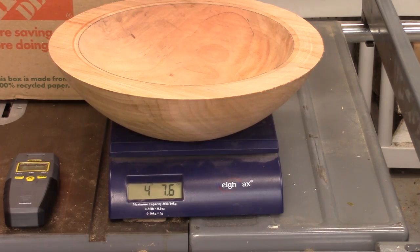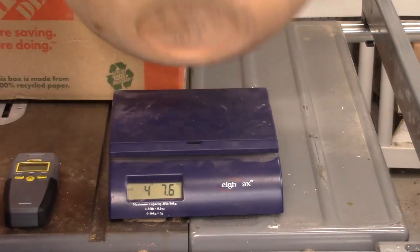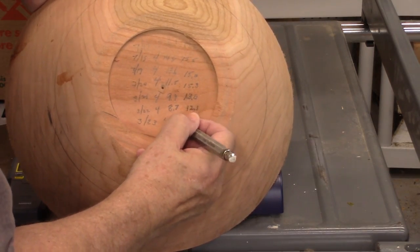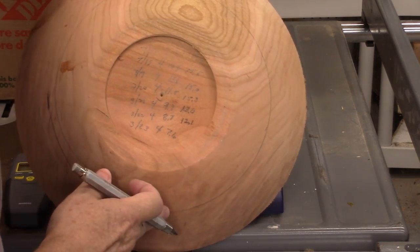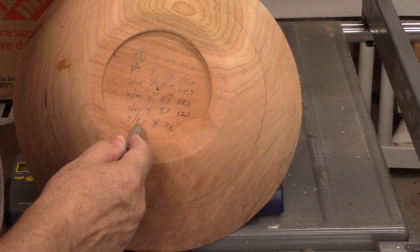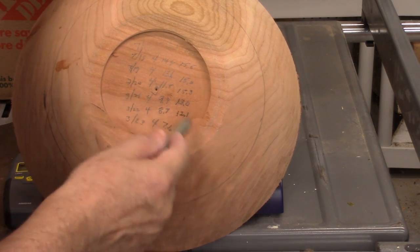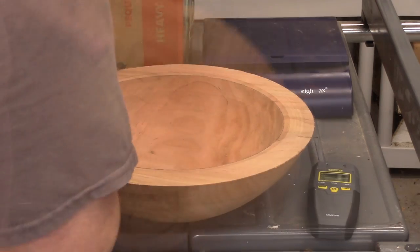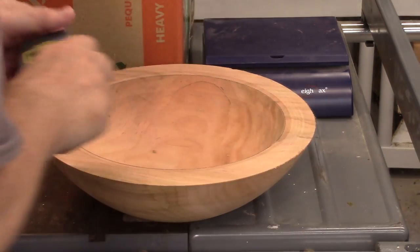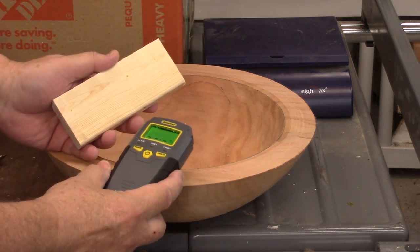The bowl now weighs four pounds seven point six ounces. It has gone from five pounds three ounces down to four pounds seven ounces, so it's lost not quite a pound. Now I want to check the moisture content and see what it says, so I've got my moisture reader here.